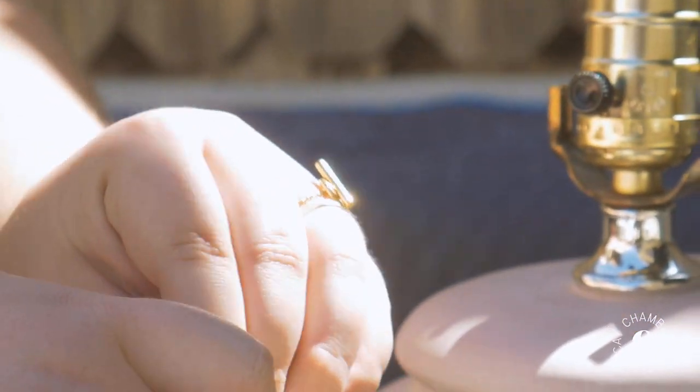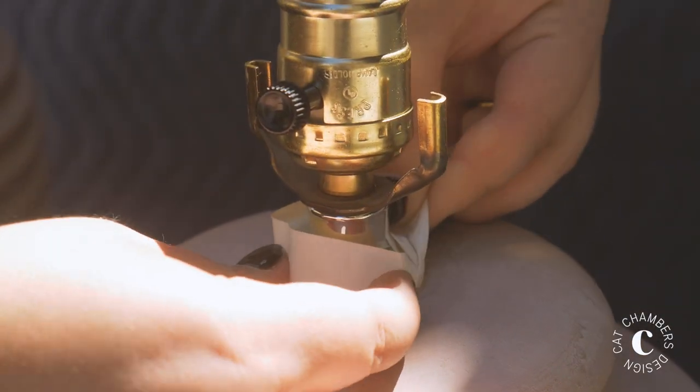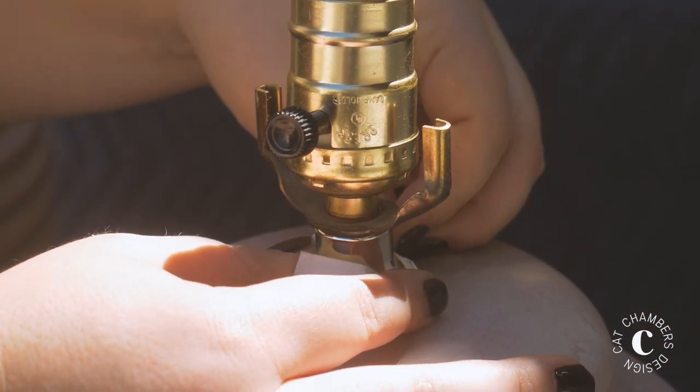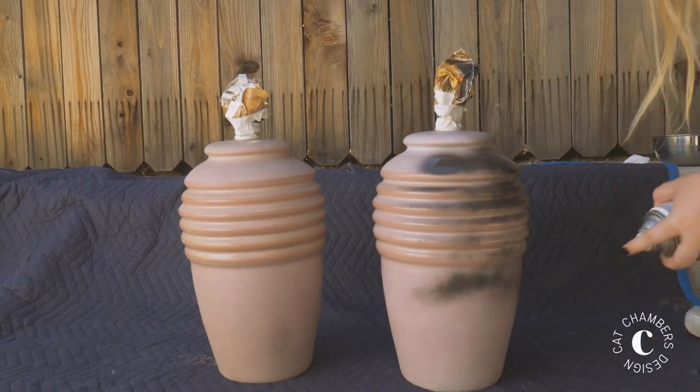So if you're working on a lamp like I was, the first thing you're going to want to do is tape off any areas that you don't want to get paint on. Then just grab your spray paint, shake it up, and spray your little heart out.